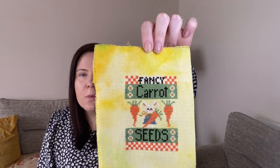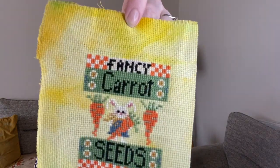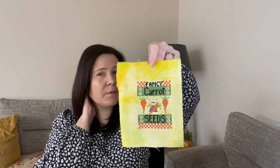The first one is called Fancy Carrot Seeds and the problem was just with the rabbit more than anything - you can't really see him very well, though he's probably showing up a little bit better on camera. My aim with the finish is to put him on a little blackboard that can stand up on its own. I don't know whether that's going to work or not, so we'll see.